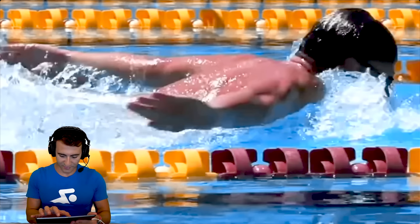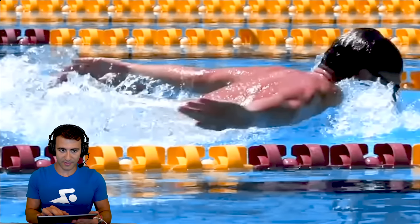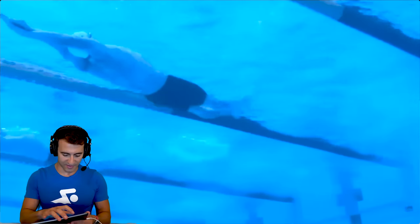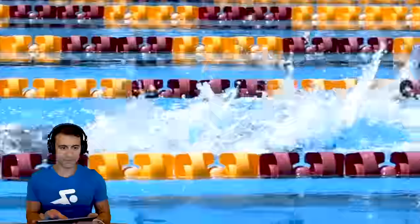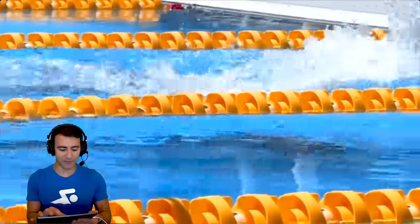Let's go ahead and clear the screen and watch the underwater view. Beautiful stroke — so clean, so effortless. It looks like he's not even trying.